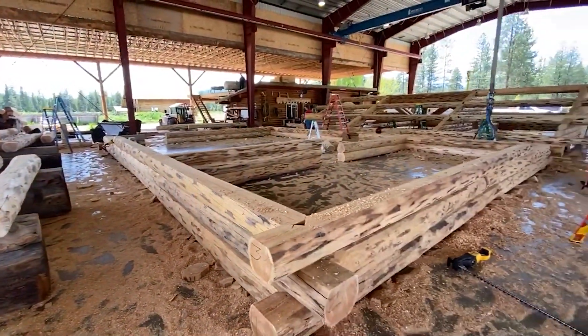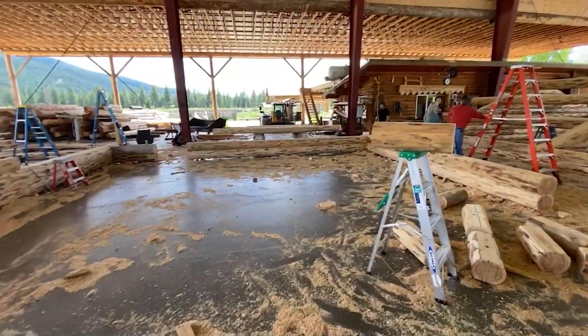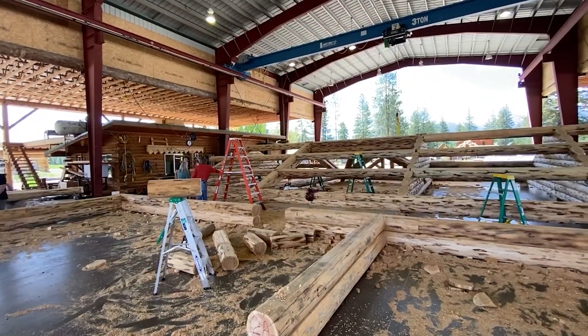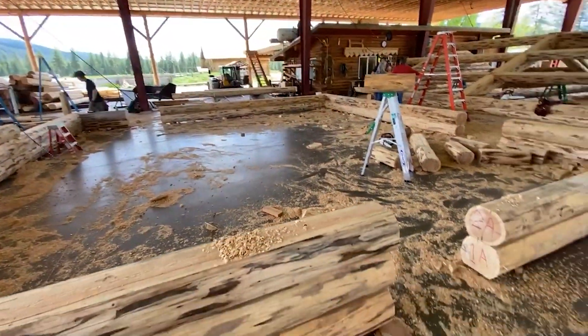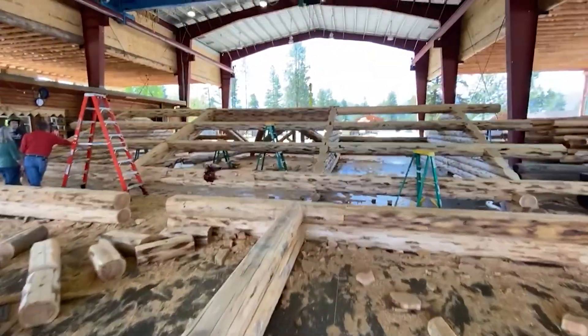It's good to have the customers come out here and check things out. This is the great room — that truss there will sit right in this great room, and this center log wall matches up with that gable right there.